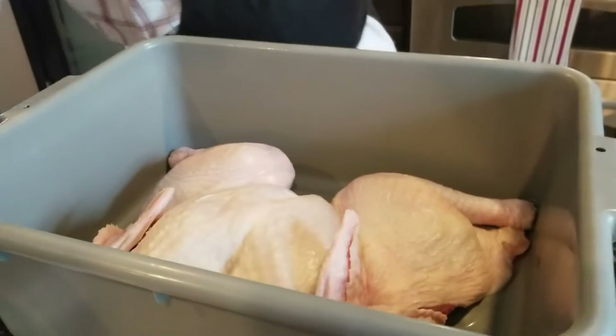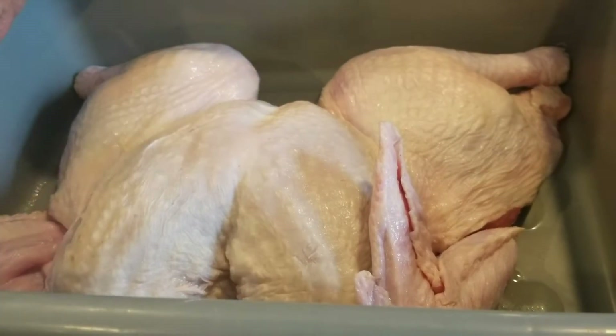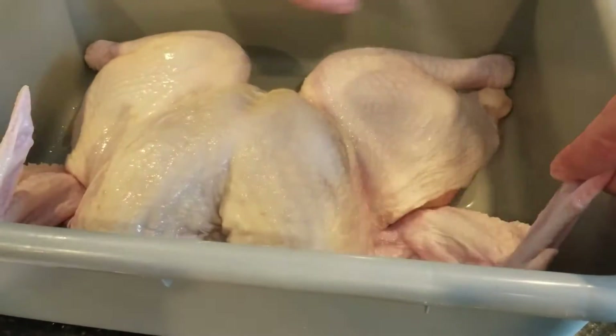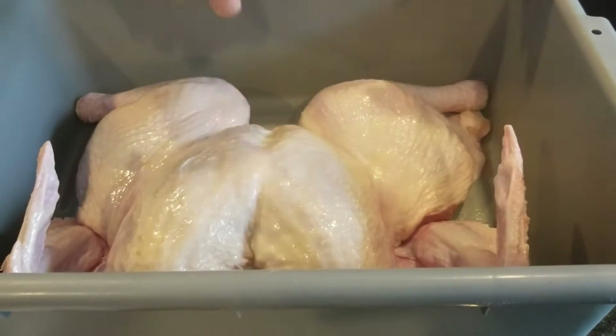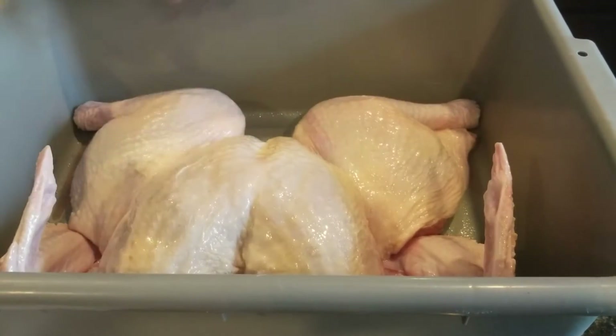The next thing — and we've talked about this in other videos — is Pam cooking spray. It's not just for pans; you can put it on food and it is magical when it comes to chicken skin and turkey skin. So I'm going to spray this on here. What this does is it crisps up that skin, seals in the juices in the bird, and puts a real nice brown color on that skin. Don't be afraid to use it — you want a nice liberal coat. Make sure you get both sides of the wings, the thighs, down in the crevices, and the drumsticks all around. It also gives the seasonings something to stick to.